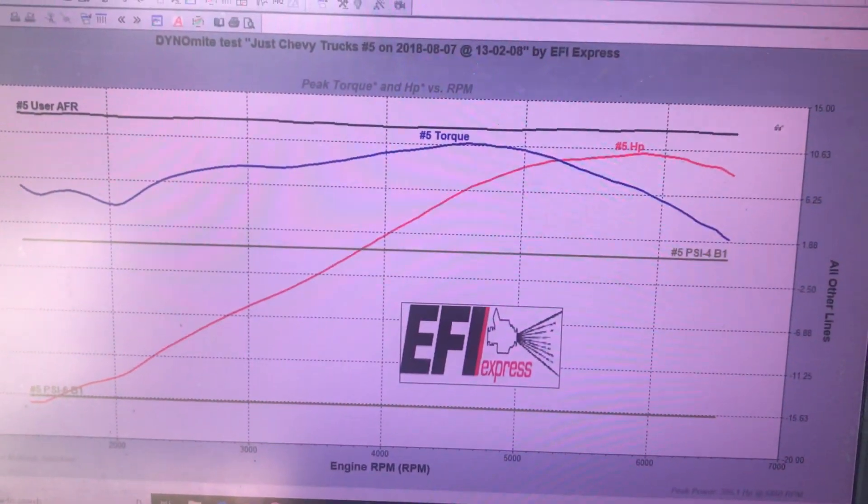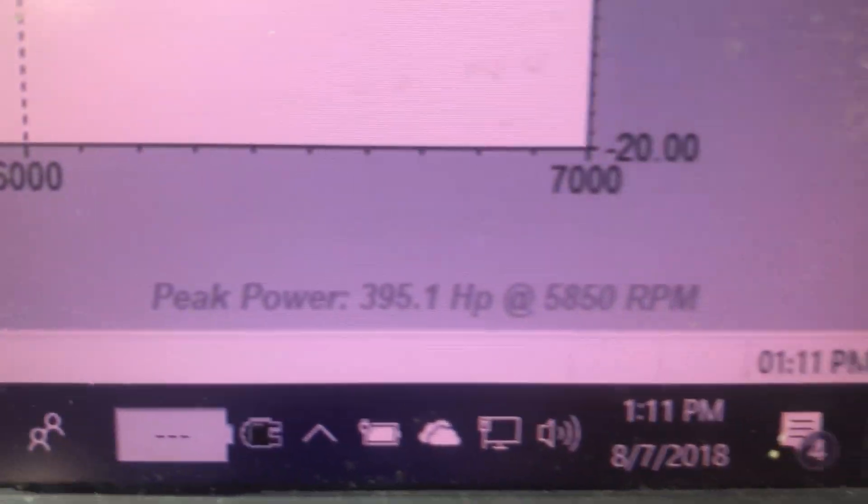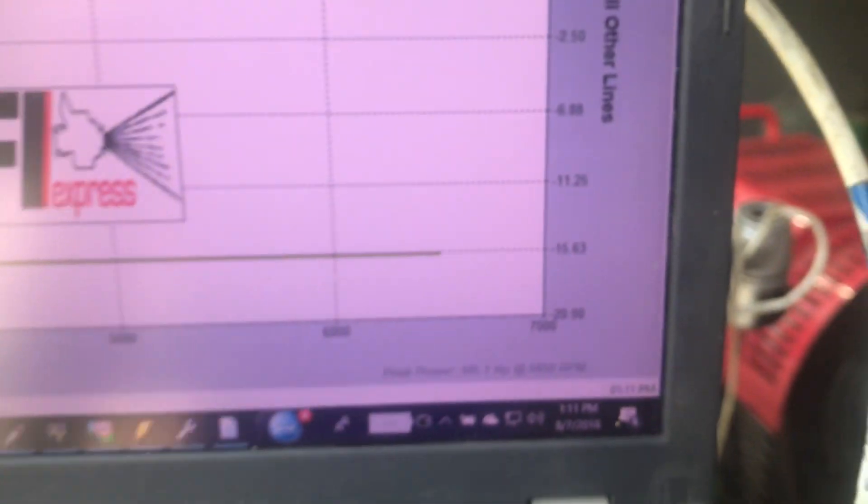It has a nice smooth curve right there, a nice tilt curve. Here's the magic number down here — we got 395 horsepower at the hubs.